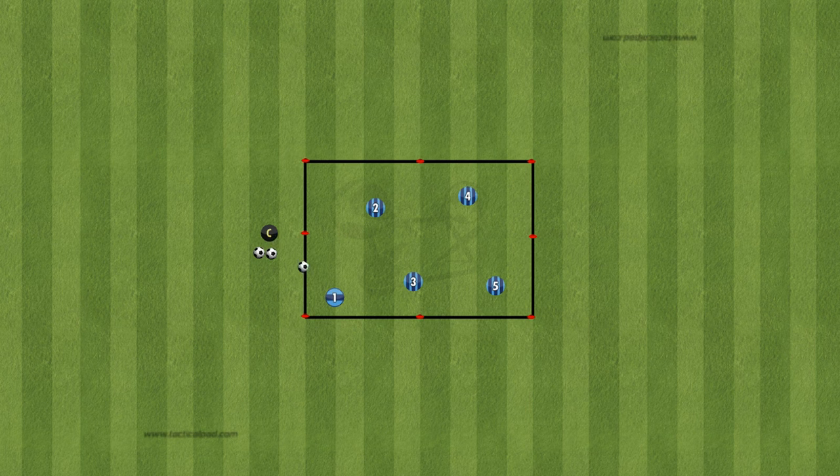But here's the twist: after making the pass, each player has to sprint to a cone placed on the perimeter of the grid. This drill is all about spreading out and creating space. Players naturally move away from the center towards the cones, opening up opportunities for dynamic play.